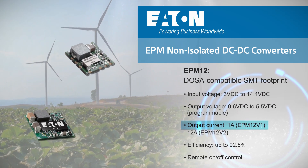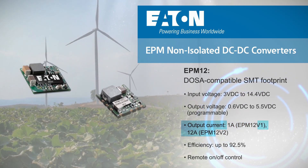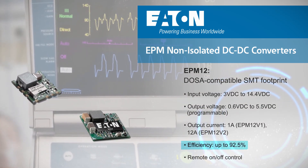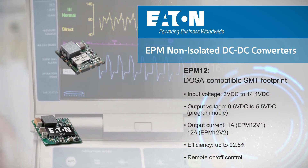The EPM12 has a programmable output voltage ranging from 0.6 to 5.5 volts for greater flexibility, with the EPM12V1 delivering up to 1 amp and the EPM12V2 up to 12 amps. They operate at up to 92.5% efficiency and have a surface mount DOSA compatible footprint.